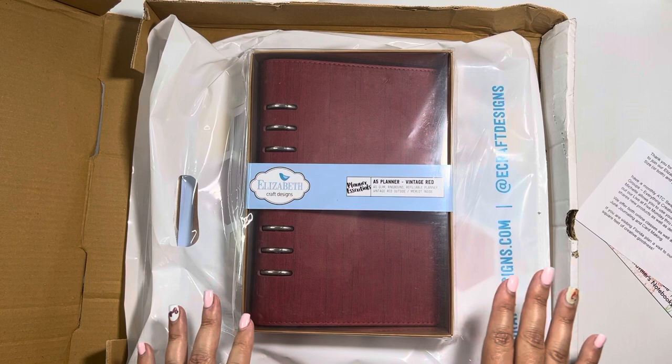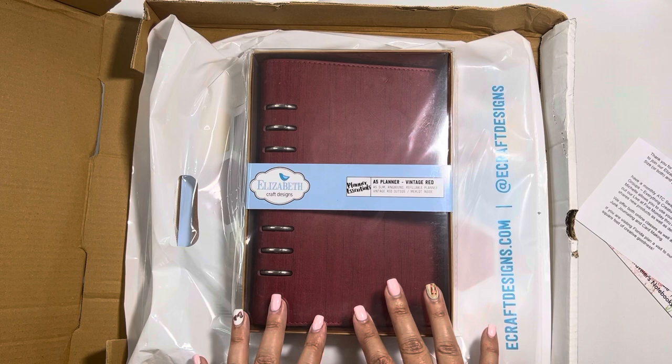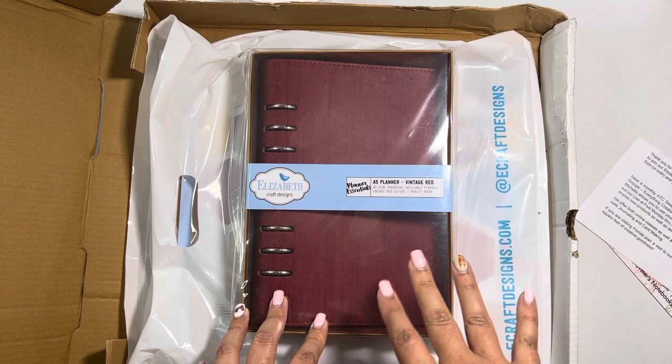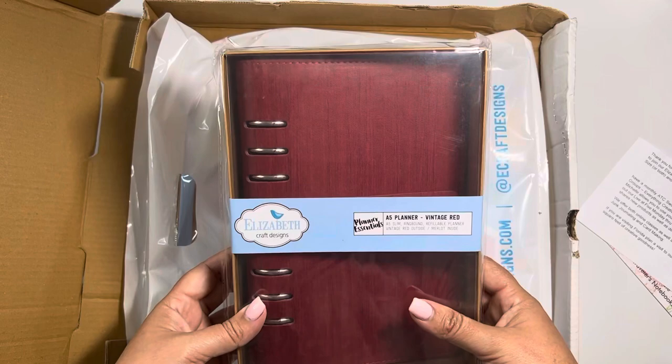This kit I don't believe is available anymore on Elizabeth Craft Designs or at the place I purchased it from, but if it's something you're looking for, definitely search around. The kit itself was called Summer Planner 2023 with Annette Green, so something to look into if you're interested. I do know that the A5 planner that you see in front of you was an exclusive for this retreat.